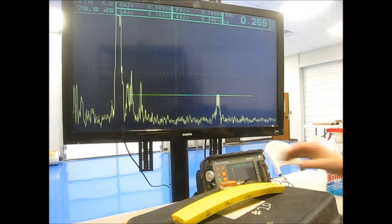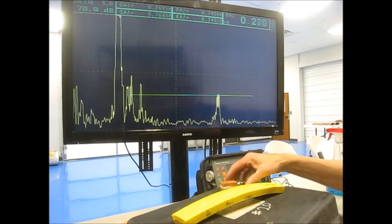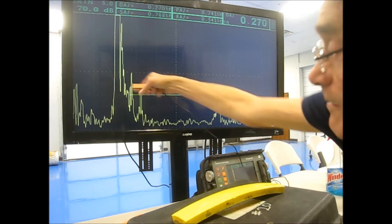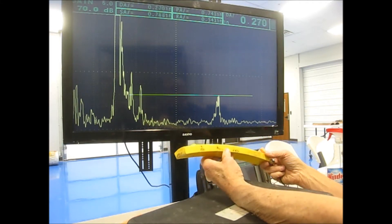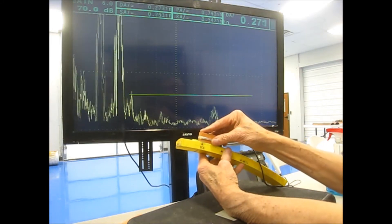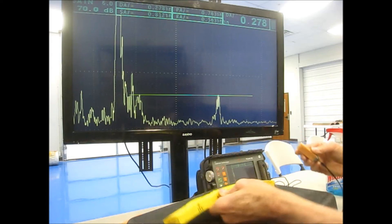Just to give you an idea of how this looks, the end of this wedge is represented by the initial signal on the screen. Here's some material with some side drill holes, 3/16 inch in diameter. Here's a 150 thousandths deep side drill hole and it peaks up near 150 thousandths deep on the screen.